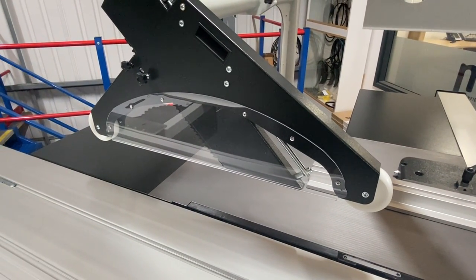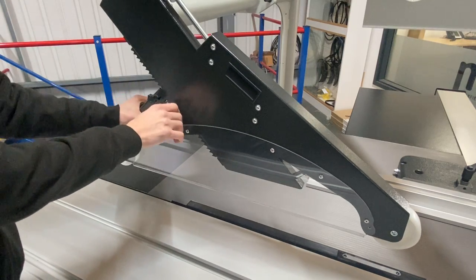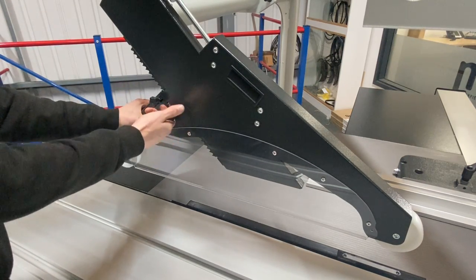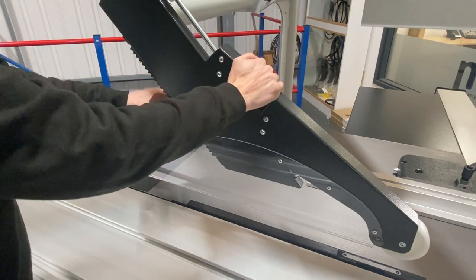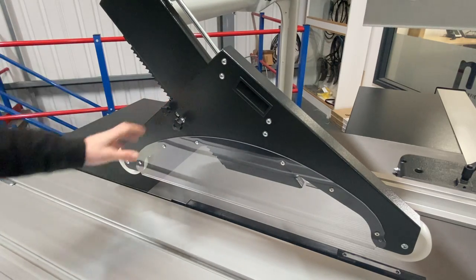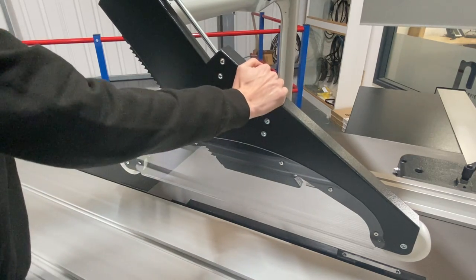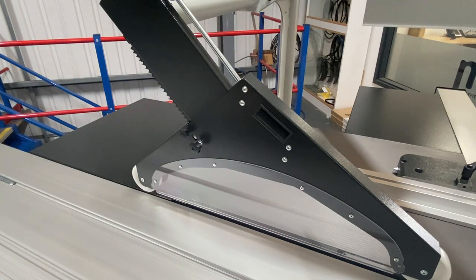The overhead guard has a soft stop — loosen it and you can stop it pretty much anywhere you want. We've also got serrated teeth at the back, and we can use the two clamps at the front and at the back of the guard to position it wherever we want or loosen it. That's your overhead guard.